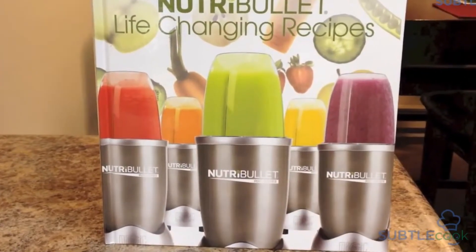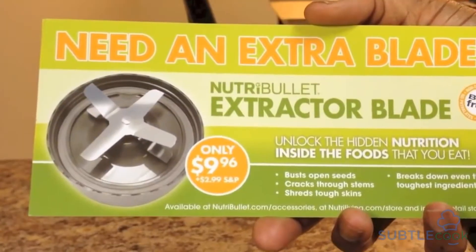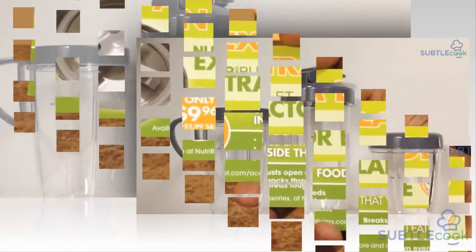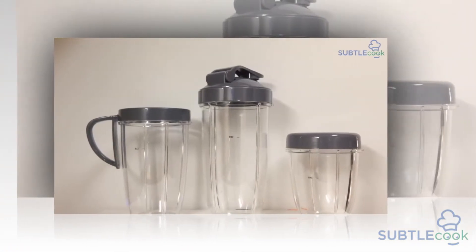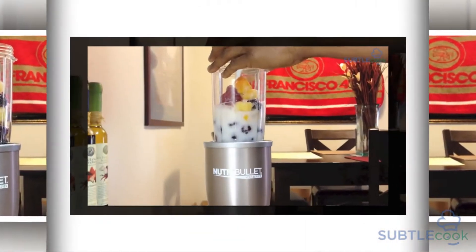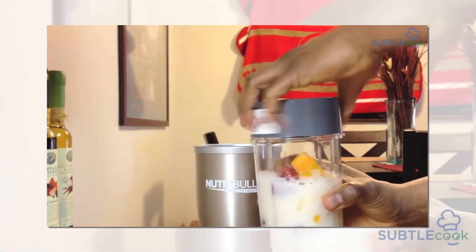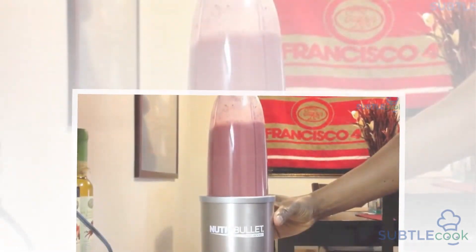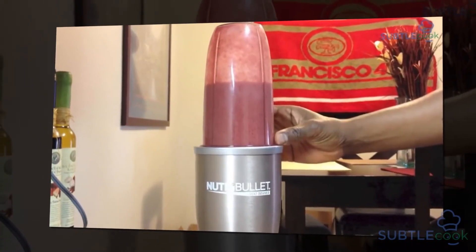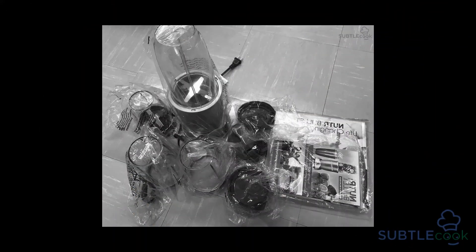According to our tests, the Nutribullet proved itself a steady and powerful single-serving blender. It'll make smoothies quickly and easily, and even handle the occasional extracurricular task. It won't give you complete peace of mind with those tasks though — you'll need to give it breaks frequently and mix up the ingredients. It also can't work with hot liquids. On the basics, it lands on a level with the Nutri Ninja, if not slightly below, and the Nutri Ninja costs $40 less. Even the Hamilton Beach keeps up with it well in smoothies, offers the same convenience, and is $90 less. Though our tests didn't encounter the defect Consumer Reports did, and even though it proved a capable machine, the Nutribullet still lands in a tight spot in terms of value.